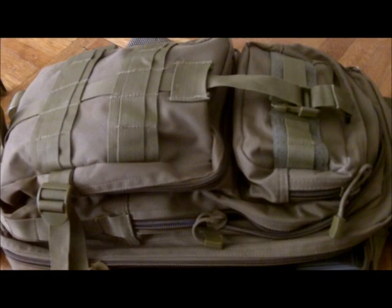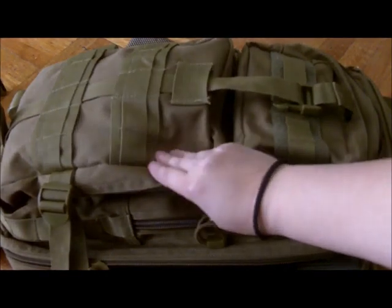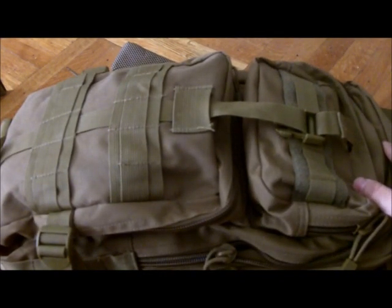Greetings everyone, Apocalypse Hub here. I'm doing a follow-up review on the medium transport pack, the Rothko bag that I featured about a month ago.